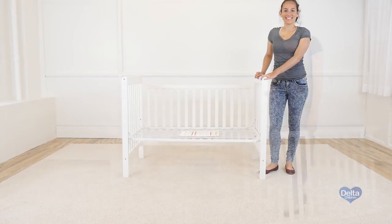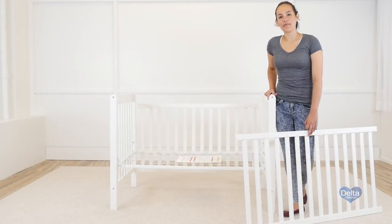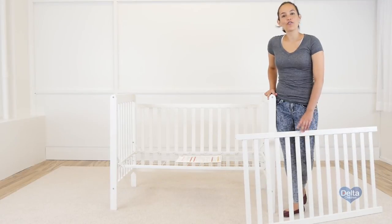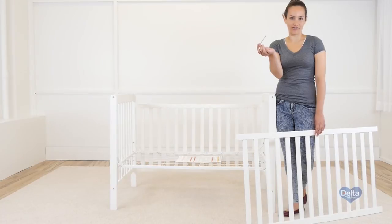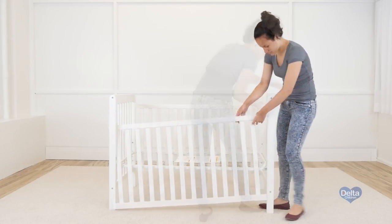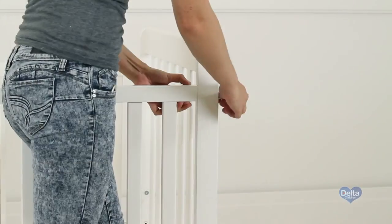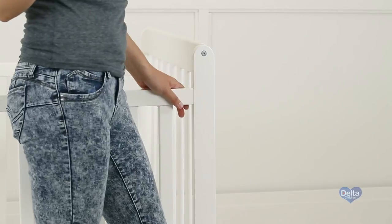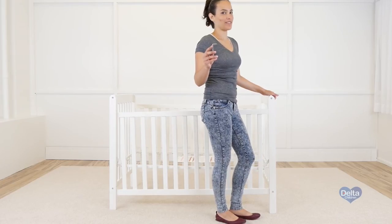And that's it. The fourth and last step is to attach the side of the crib. For this, you will need four barrel nuts and four 90mm bolts and the Allen wrench. Don't forget to use the short part of the Allen wrench to tighten the bolt.